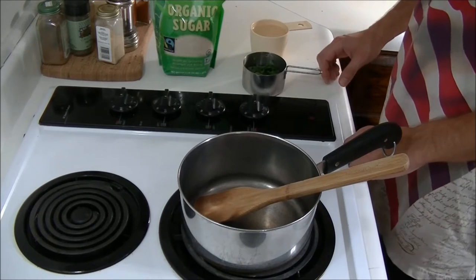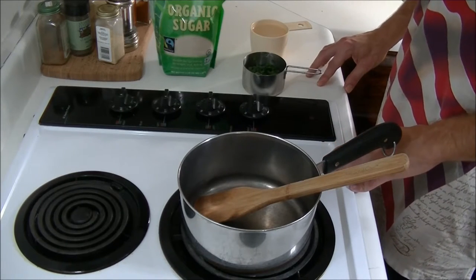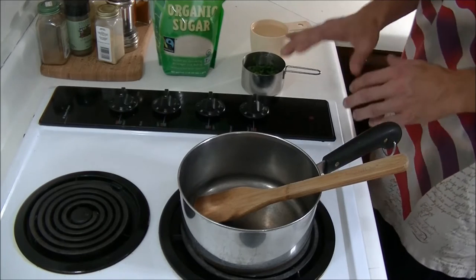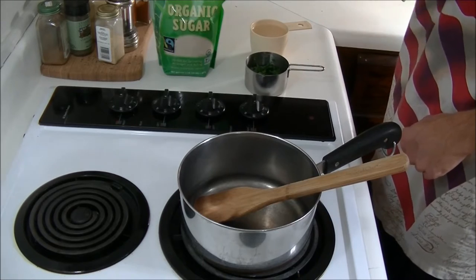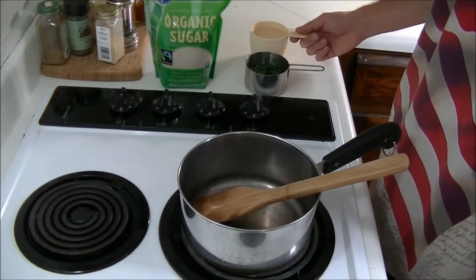Hey guys, welcome back. Now one thing I absolutely enjoy is syrup — I like all kinds of syrup, actually. A while back I decided it would be pretty interesting to take wood sorrel and turn it into some syrup. So you can see I've got a couple things here: about half a cup of chopped up wood sorrel leaves, some sugar, and about a cup of water.